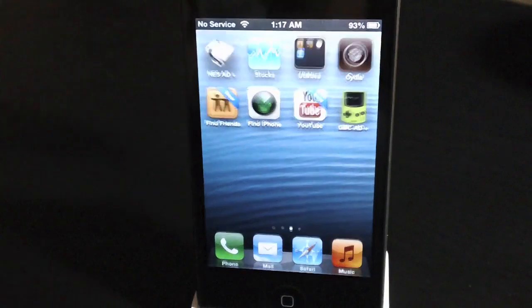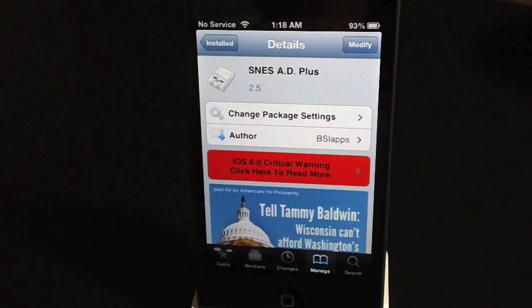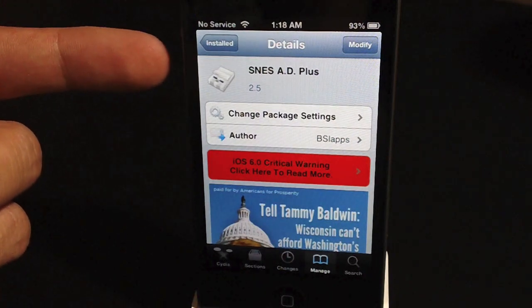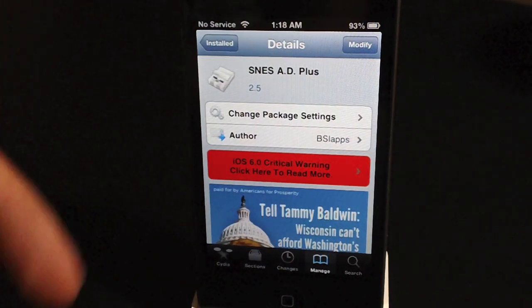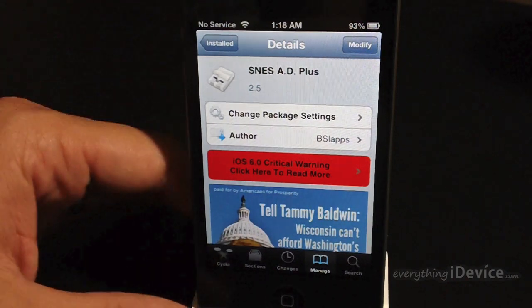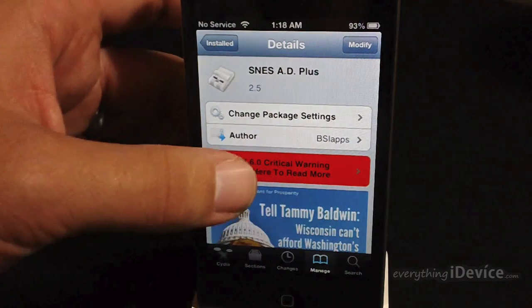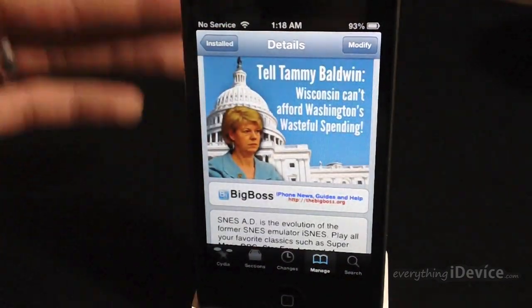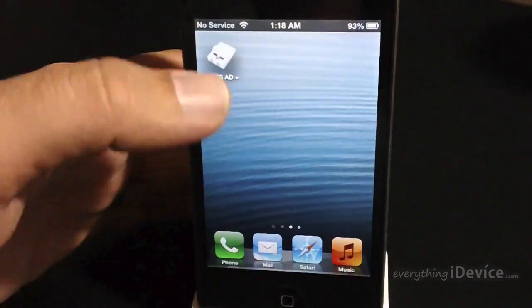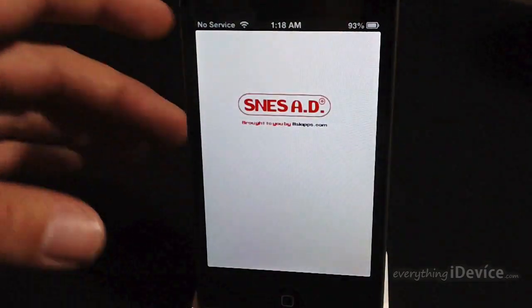So the first thing you're going to want to do is go into Cydia, go ahead and launch that, and here is the package you're going to want to search for and install. It is the SNES 80+. There is an 80X+, a paid version of it, which simply removes a banner advertisement, so that's not really a big deal. This is a free download from the Big Boss Repo, so go ahead and download and install this, and then we'll go ahead and open up the Super Nintendo emulator.